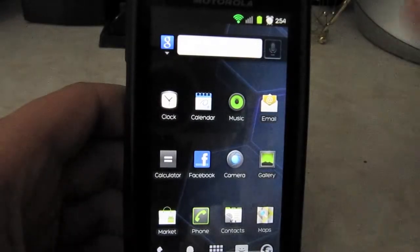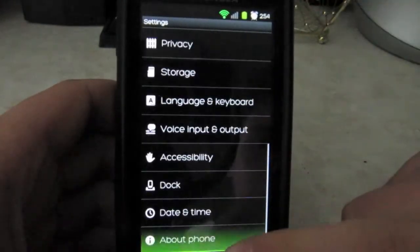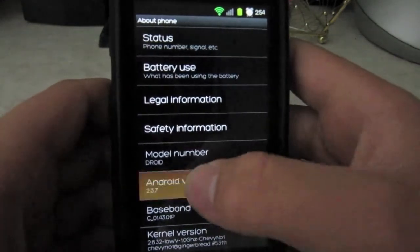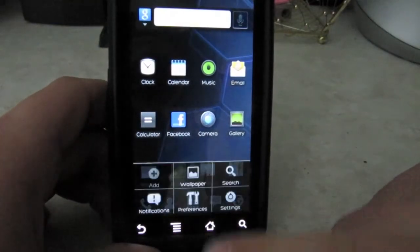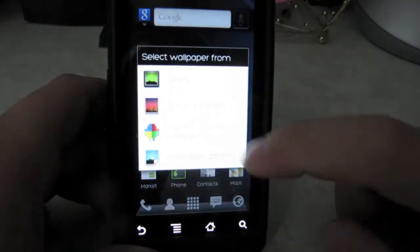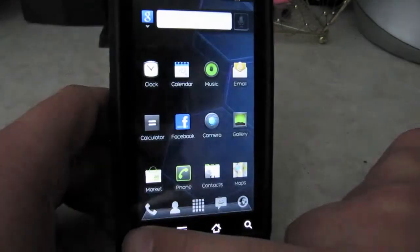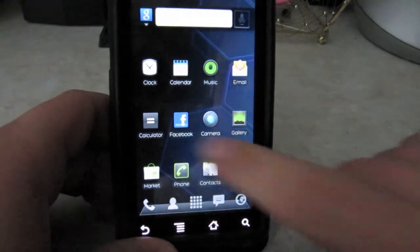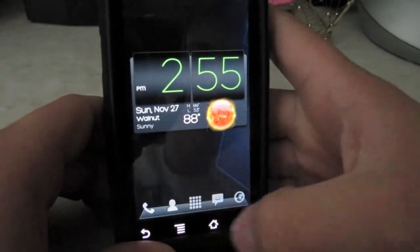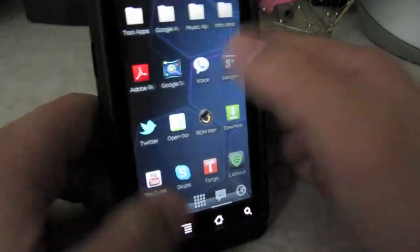Going home — instant, very nice. Let me show you quickly that it's running 2.3.7, you can see it right there. As for the wallpapers, they're kind of odd — it's like a black one you can't really see and then this long strip thing. I just use the honeycomb wallpaper. And as you can see it's really snappy — also very responsive.